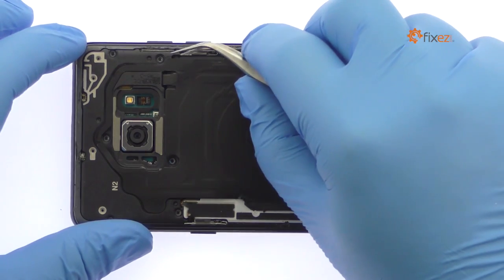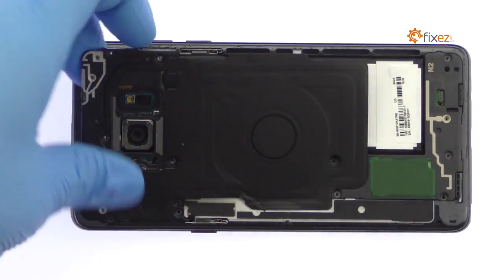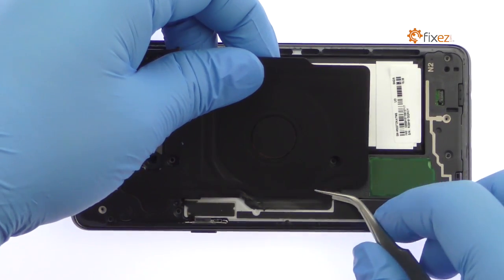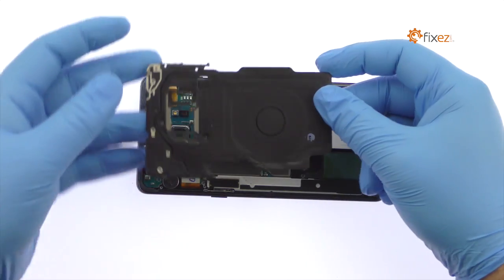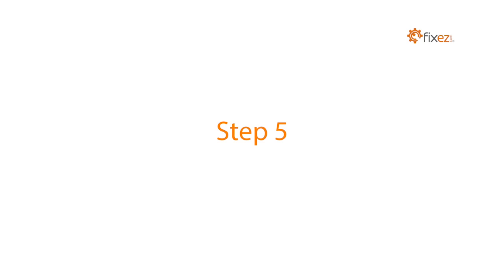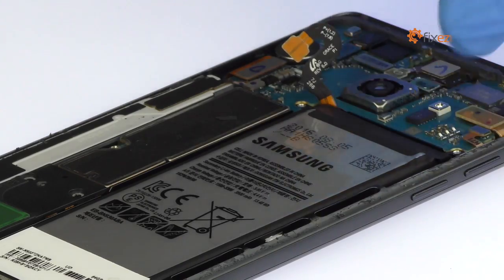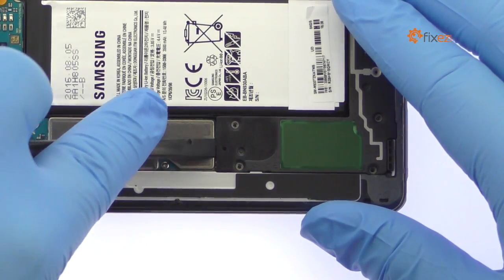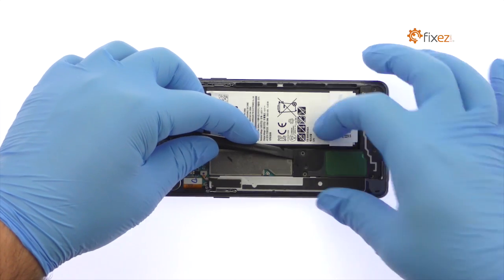Peel up the wafer-thin assembly that includes the wireless charging coil and NFC antenna. Pry the Galaxy Note 7 battery connector off the motherboard. Remove the single speaker with built-in antenna.